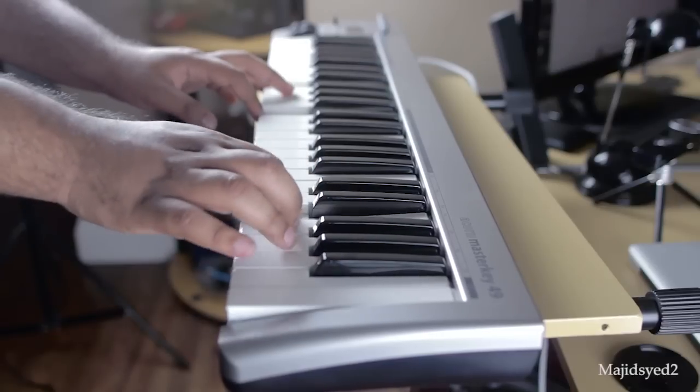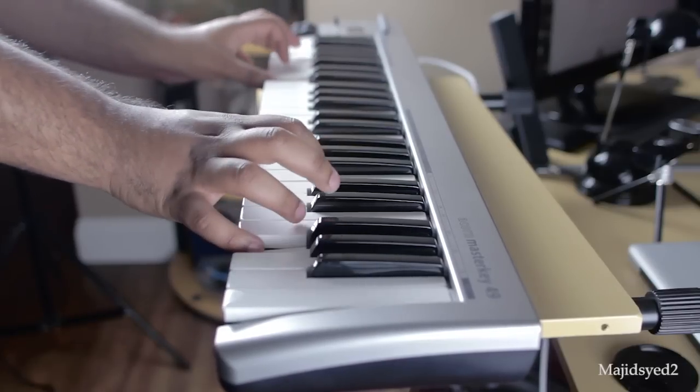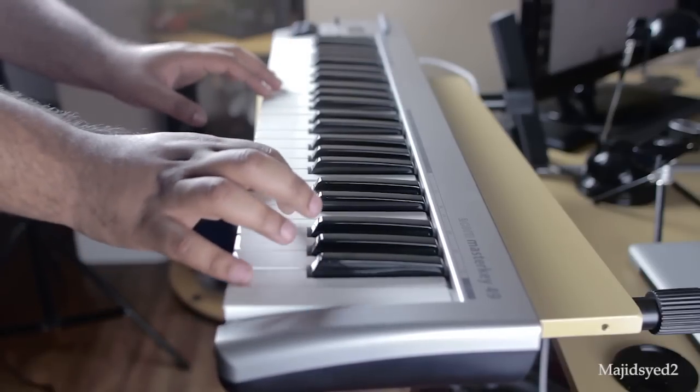This keyboard is about $20 cheaper than most of the cheapest controllers you'd find from M-Audio and Behringer, and it adds some more basic controls that you would typically find on higher-end MIDI controllers.